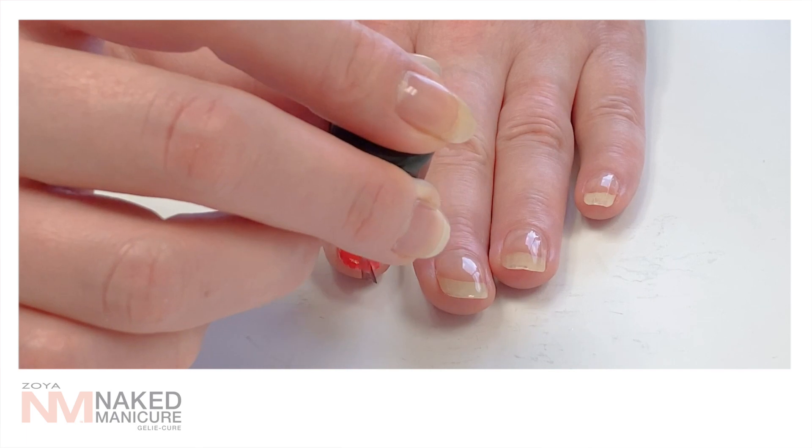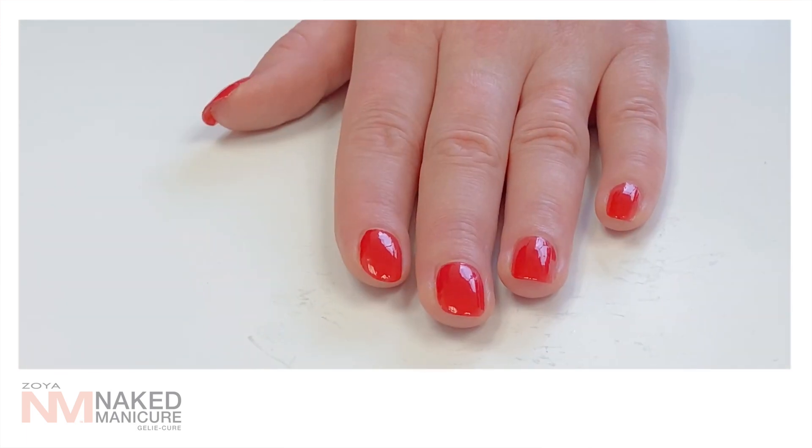Wait 2 minutes and then apply a second thin coat of the Zoya color on all 10 nails, making sure to wrap the tip.